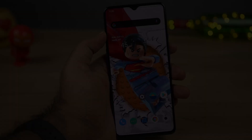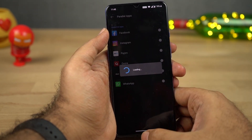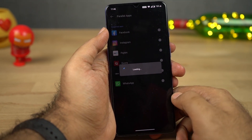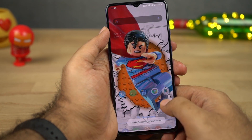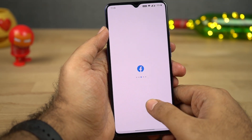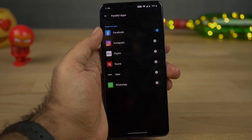Next we have Parallel Apps. This feature allows you to use two instances of the same application. If you want to use two Facebook accounts, two Instagram accounts, or two WhatsApp accounts on the same phone, this feature will allow you to do that. OnePlus has also added a few additional apps like Paytm, Uber, and many more.